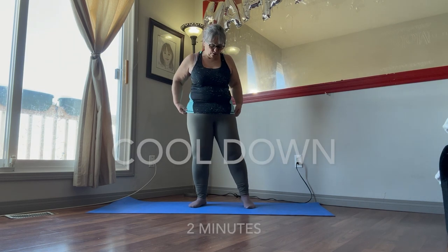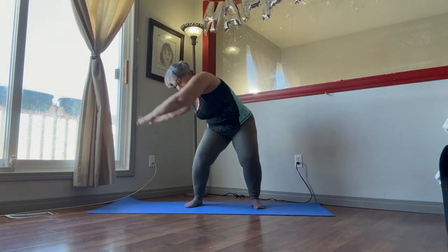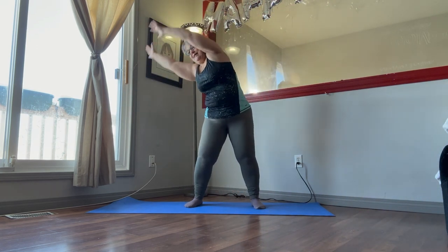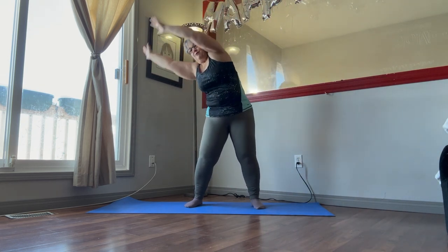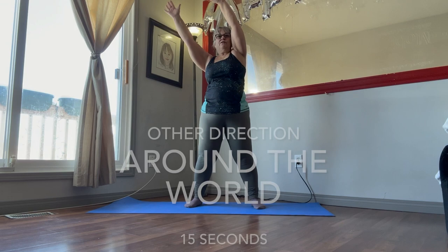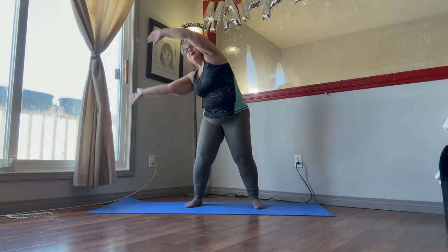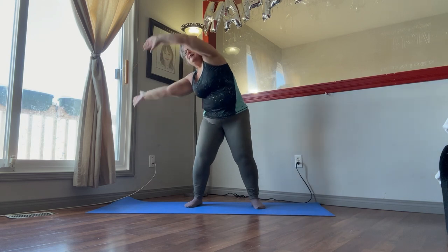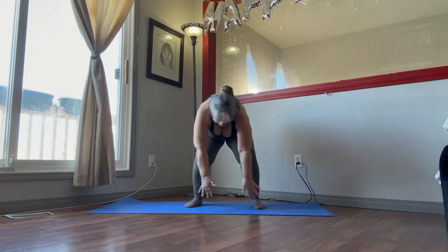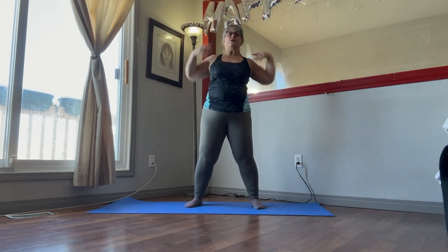The cool down is two minutes. We're going to do around the world — 15 seconds in one direction. Down, stretch up, bend the knees, come down, and up. Remember, weight in the heels, bend your knees, hands towards you, hands away from you. Just doing these for 15 seconds, and we'll change direction for another 15 seconds. Just stretching all the way around. And up to the top. There we go.